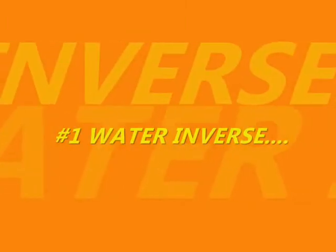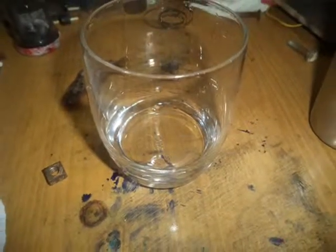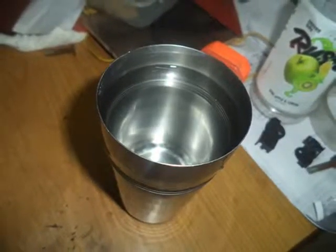To begin with, first of all, the water inverse. For this take a paper and draw an arrow on it. Now take a glass and another glass full of water. Give some support to the paper on which the arrow is drawn and put the glass in front of the paper at a certain distance.